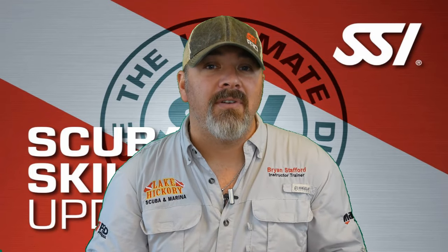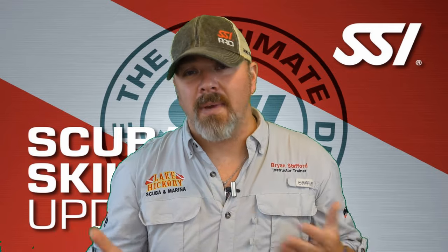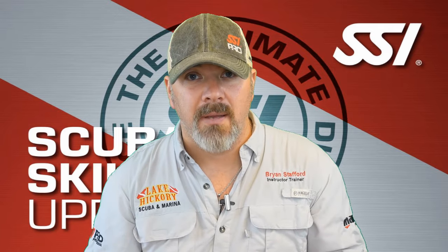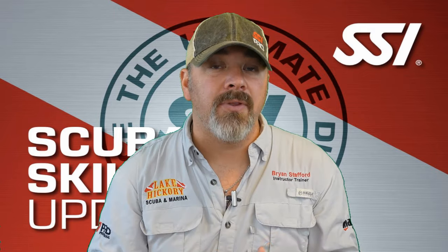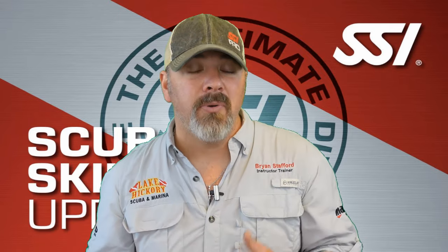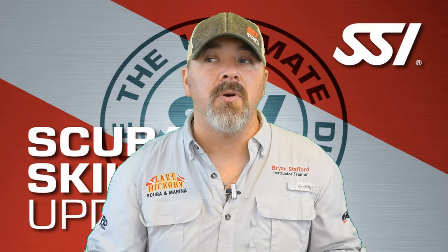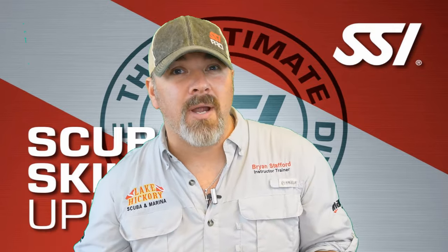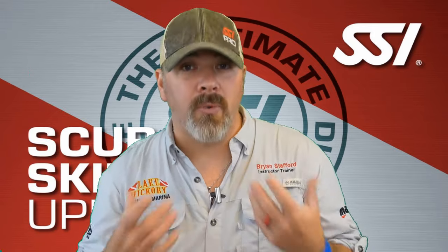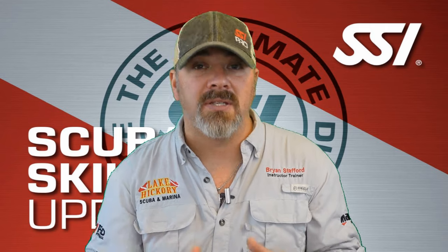If it has been a while since you've been diving, I would strongly encourage you to take a Scuba Skills Update. Get in touch with your local SSI training center and let them know you got certified several years ago but haven't made many dives recently. Your SSI instructor will sit down with you, review some of the academics from your open water program, and even go to the pool with you for a set of skill exercises. This time of year, we do a ton of Scuba Skills Update courses — people get certified in the summer, don't dive through the winter, and want to get back into it the next summer. It's a way to refresh your skills and refresh your knowledge on basic scuba physics to stay safe while diving.